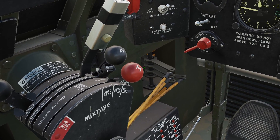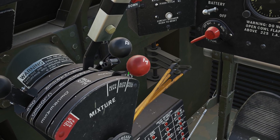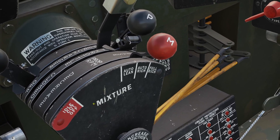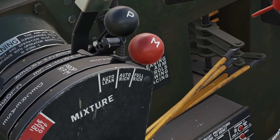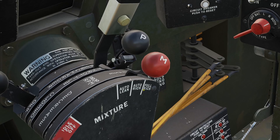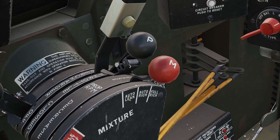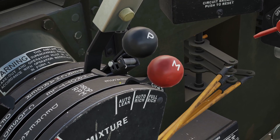Now let's go over the mixture handle, which is the red one. You don't have to mess with this much — you just set it when you start up and leave it. There are four positions. First is idle cutoff, which cuts off all fuel for shutting the plane down. Then there are two auto positions: auto lean and auto rich. Auto rich is what you'll be in most in DCS — it's for normal flying. Auto lean uses less fuel and is meant for long range cruising, but you usually don't do that in DCS.